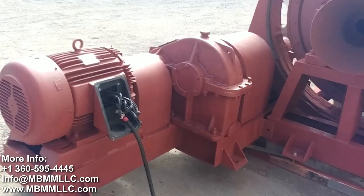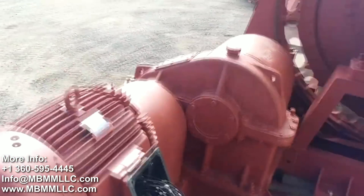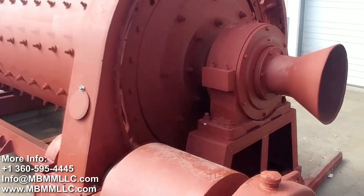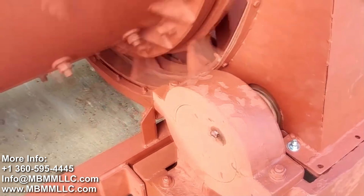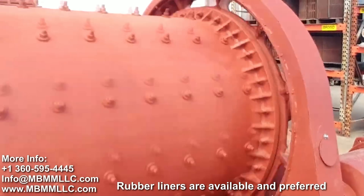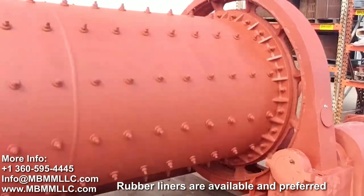This is the drive mechanism for the ball mill, and this unit is run by a 40-horse three-phase electric motor. The gearbox reduces the output of the motor. The studs on the side of the drum hold in the liners that are cast manganese for reduced wear on the drum.